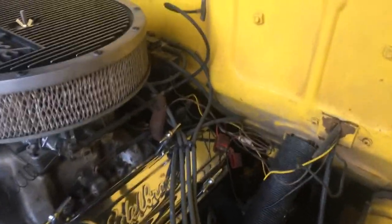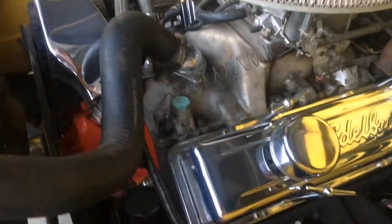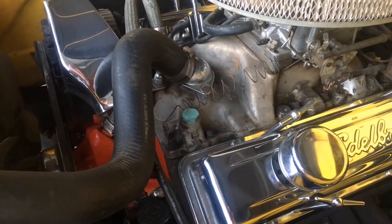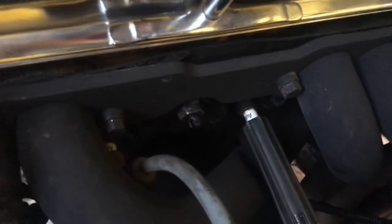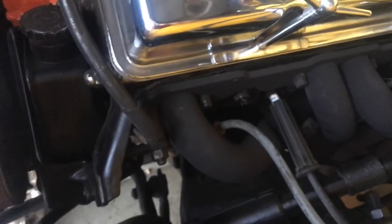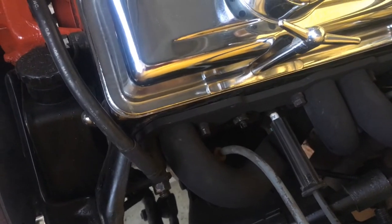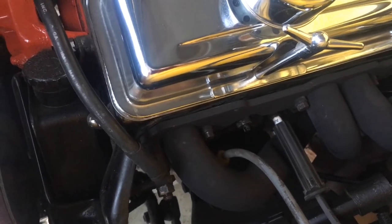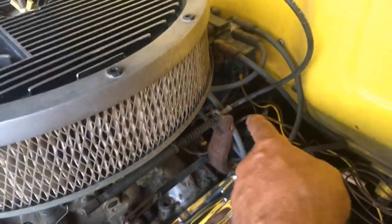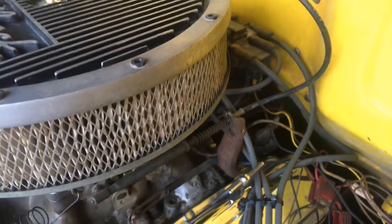It has a plug there in the manifold — I was going to put a water temperature gauge in there. It's got another port right there, and I thought about putting a sensor switch to turn the fan off and on. The oil pressure switch is back on the back of the block there.